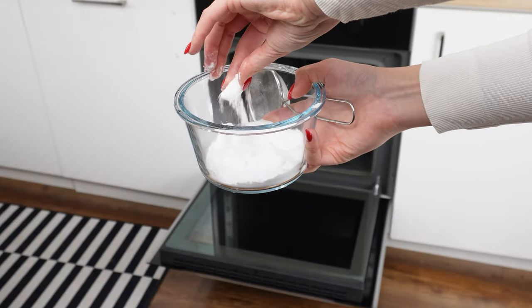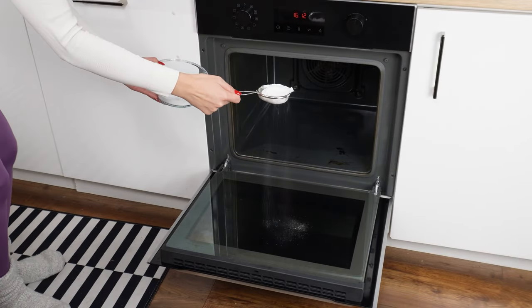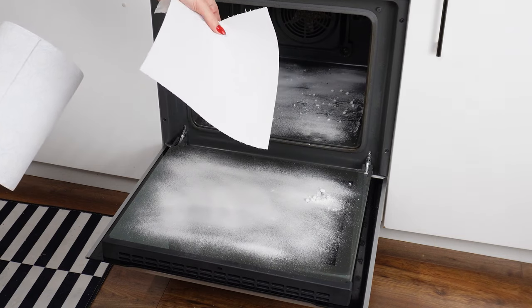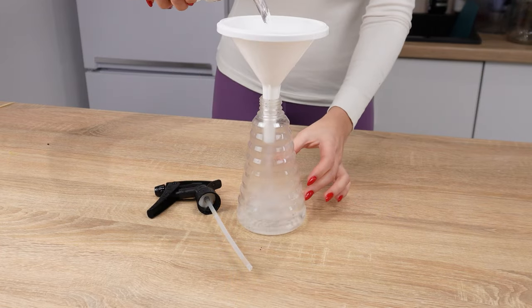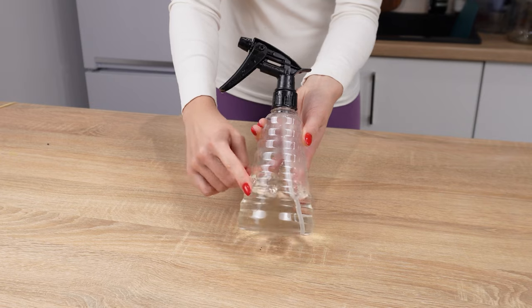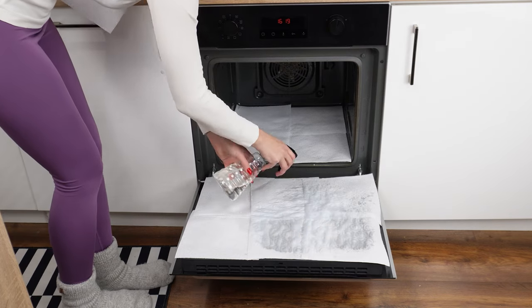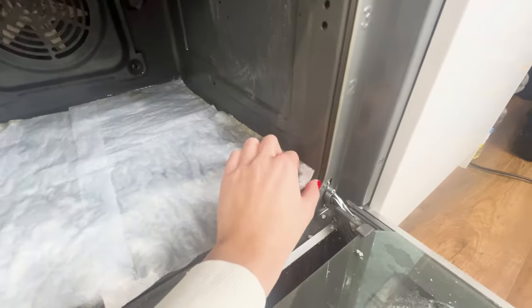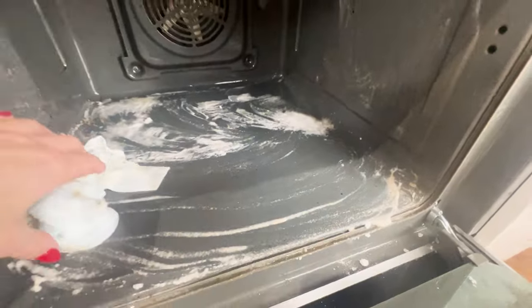If you don't like scrubbing off burnt grease and food residues, use baking soda — it has excellent cleaning properties and is safe for health. Sprinkle it evenly over the doors and inside the oven using a sieve so a thick layer covers the entire surface. Then take paper towels and spread them over the areas covered with baking soda. Pour a cup of vinegar into a spray bottle and spray the towels generously. Both substances will react under the towels and start removing burnt food. Leave it for 15 minutes, then remove the towels and wipe the oven — all the dirt will stick to the towels and you won't have to scrub.